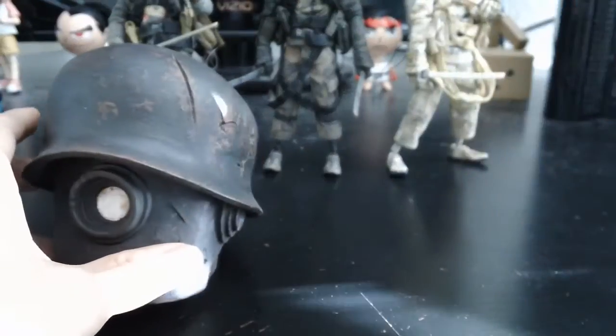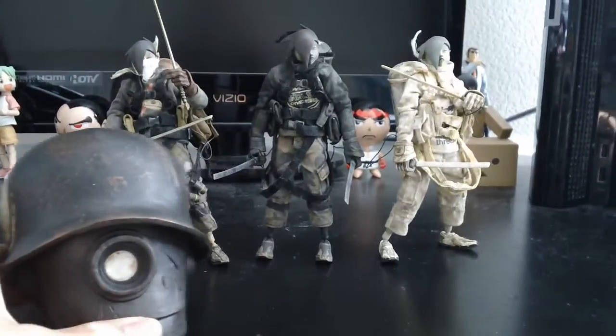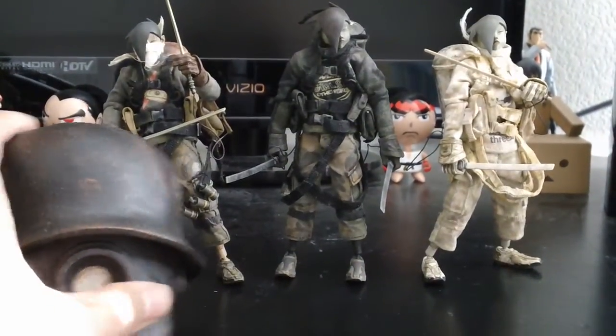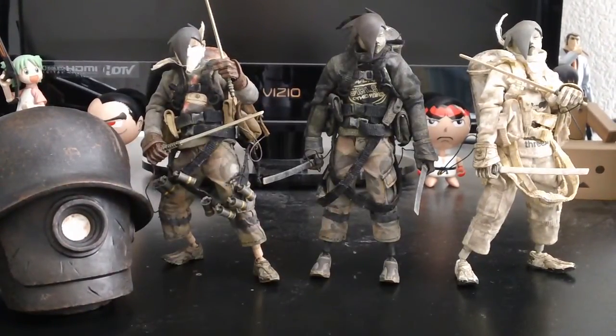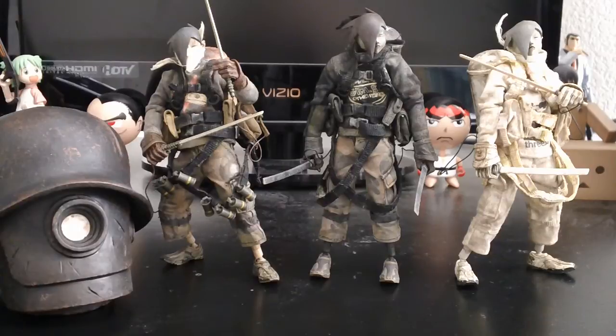Definitely worth the price. I believe separately they're about $45 each. If you can find them on eBay or a trading site, I definitely would recommend it. These things are packed full of detail and articulation. This is my first 1/12th Tomorrow King, but I'm definitely not disappointed at all — I really like these. So if you can pick them up, go ahead. Anyway, that's my review. Hope you guys liked it. Subscribe and I'll catch you guys with my next review.